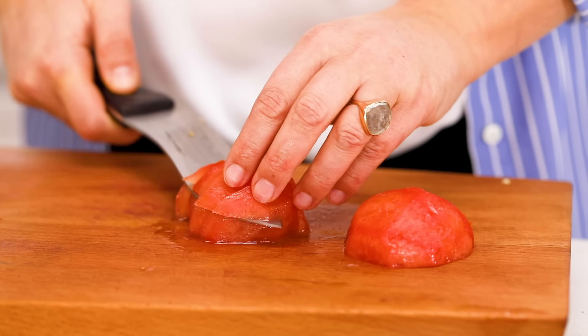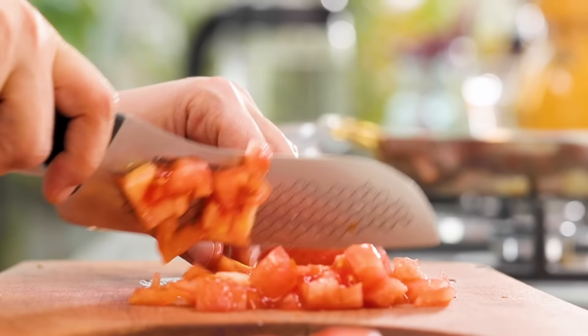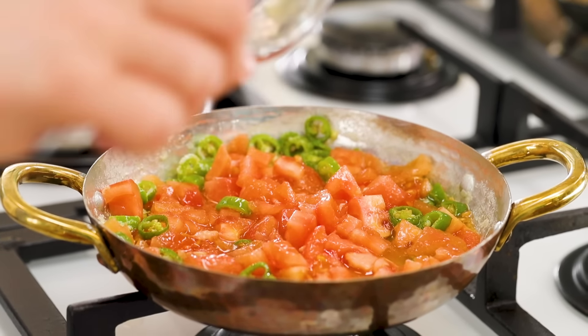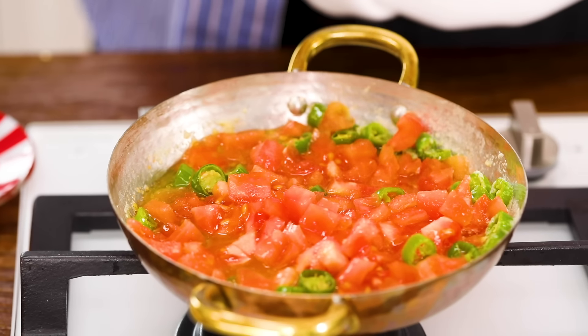I'm going to dice the tomatoes so they cook evenly. Can I use tomato puree? Yes, you can. Fresh tomatoes always work better, but sometimes they're hard to find, so you can use puree or canned diced tomatoes — the taste slightly changes. The heat is at its lowest. I put two tomatoes inside, put a lid on, and I'm going to wait about six to eight minutes for the tomatoes to simmer and slowly cook.